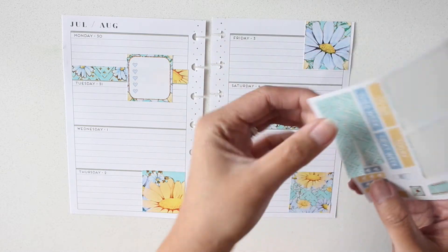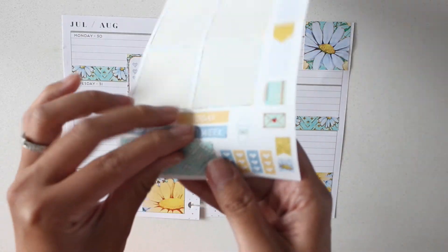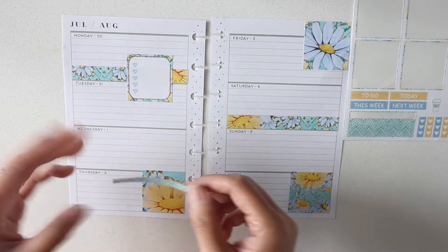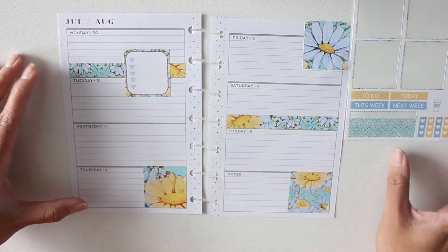Oh, cute! I did not see these — so these are like really thin ones. Cute, cute. Now I'm like, where am I gonna put them? Because I have to-do lists.